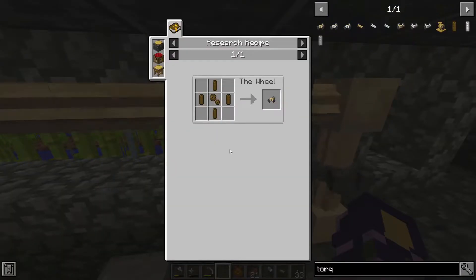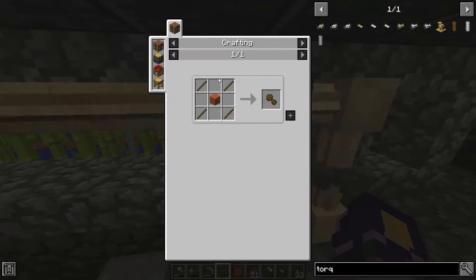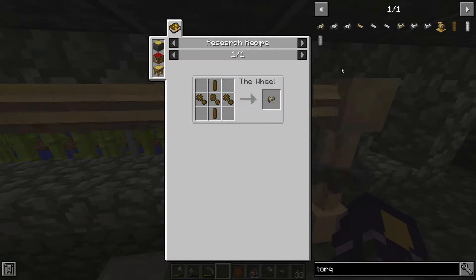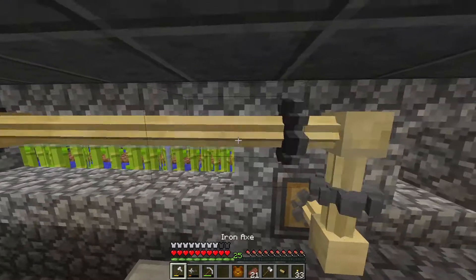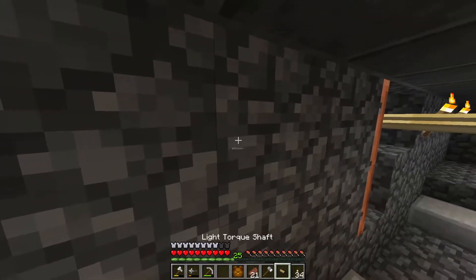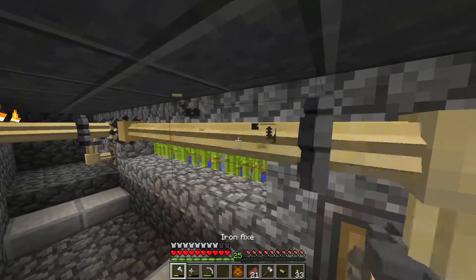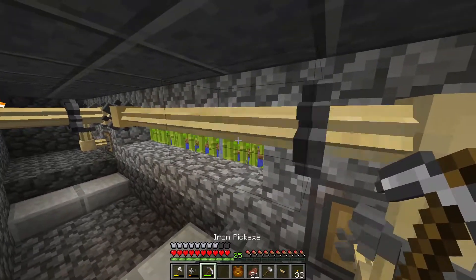Now since all of these light torque gears are made from wood, you would think that an axe is the way to mine them. However — oops, that's a torch — it takes quite a long while; you should instead use a pickaxe.